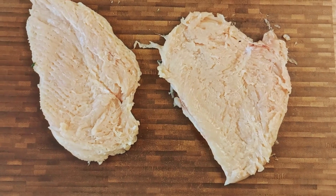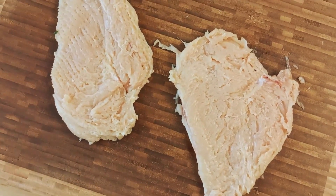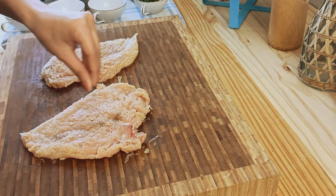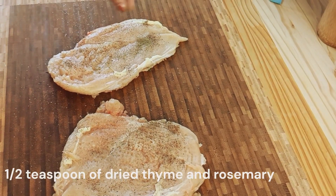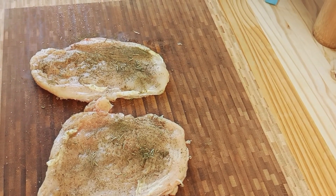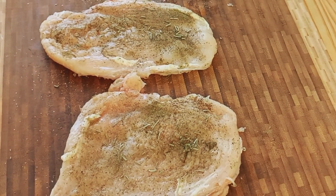This step ensures that the chicken cooks evenly and results in juicy perfection. Season both sides of the chicken generously with salt and ground black pepper. Sprinkle about half a teaspoon of dried thyme and half a teaspoon of dried rosemary over the chicken, allowing the aromatic herbs to infuse it with incredible flavors.